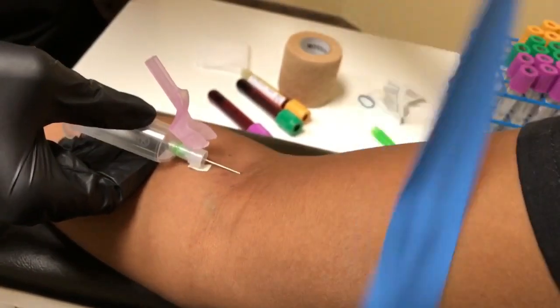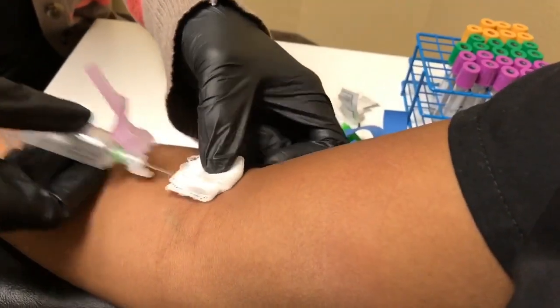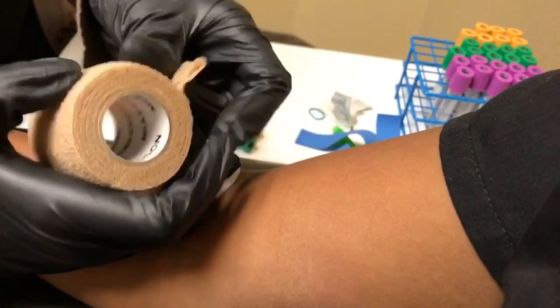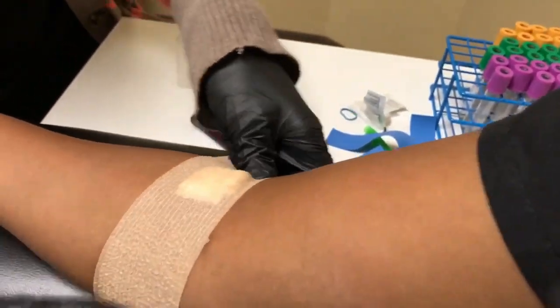We're going to pop the tourniquet. Keeping the needle steady, make sure it doesn't come out. We're going to ask them to apply pressure. She's holding the camera, so I'm going to do this for her. The pressure is going to activate the platelets, which is going to stop the patient from bleeding and prevent any bruising. I usually just ask them to keep it on for about 20 minutes.